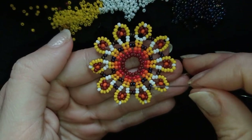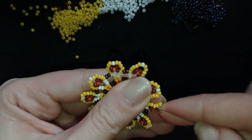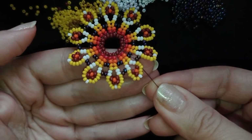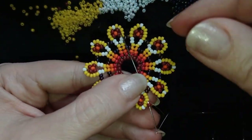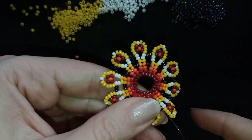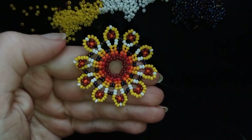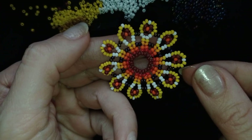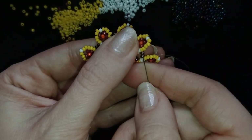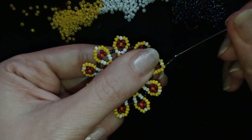Here I am where I'm adding my last bead from this row. I'm adding it going through three yellow beads in this direction, and I pull. Now I have this row ready. I want to do an additional row, although it's not obligatory — you could directly finish your work like this, adding the earring finding. But I will continue some more.